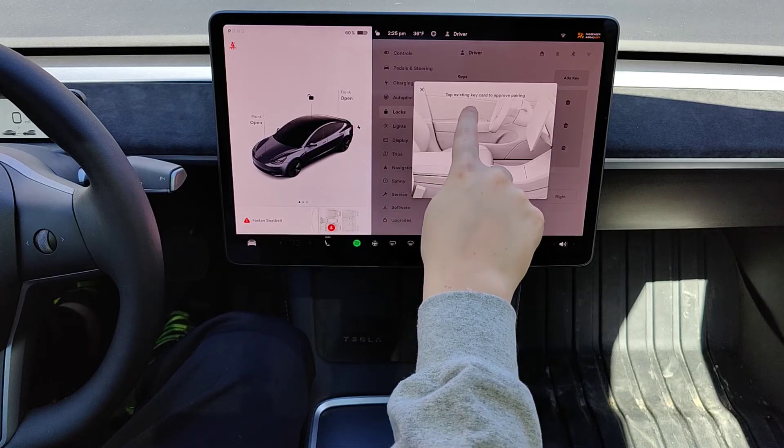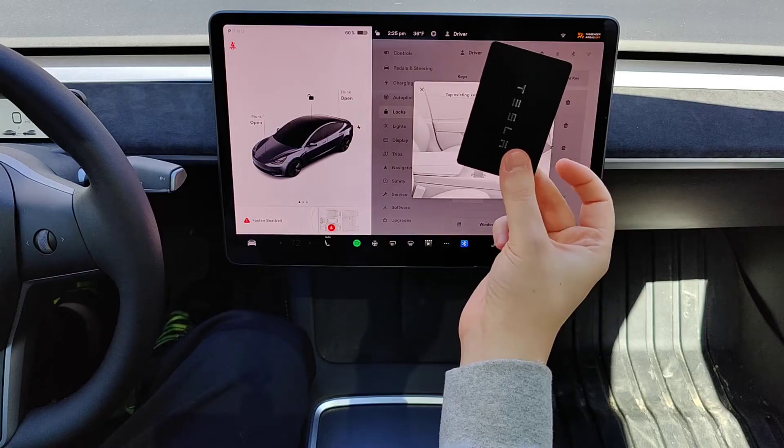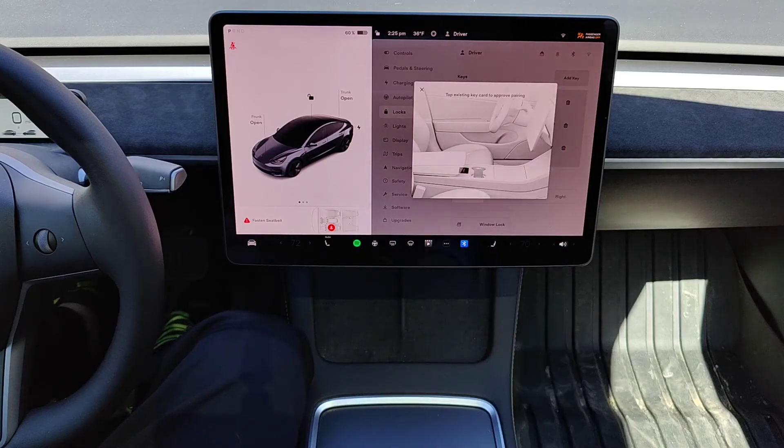And now it wants me to tap an existing keycard to approve the pairing. So this is an existing keycard that I have and I'm going to tap that behind the cupholder.